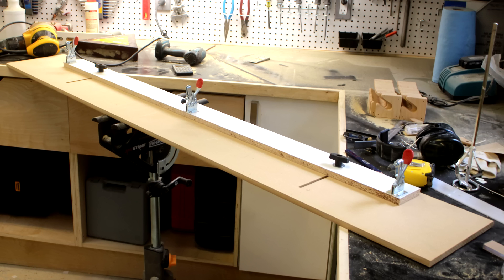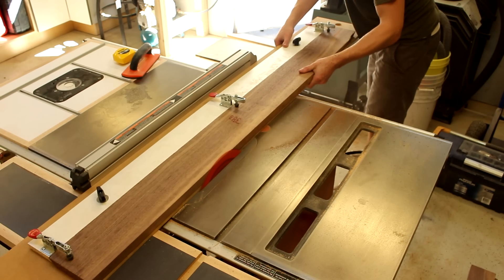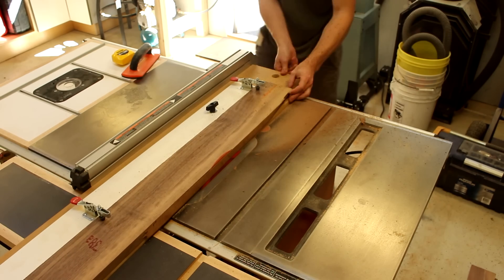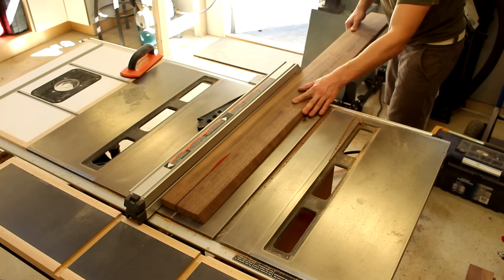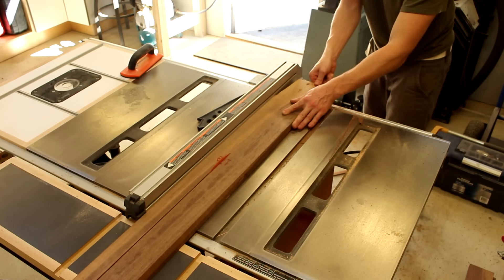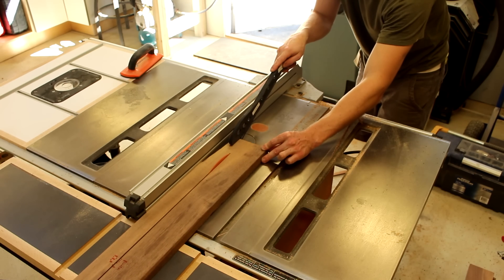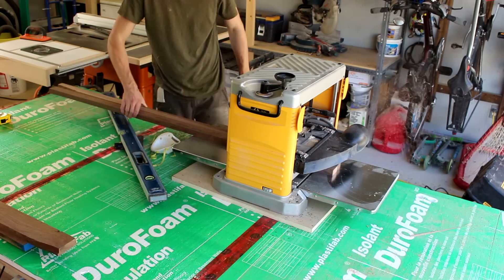In the absence of a jointer, I use a jig to true up one side of all my hardwood lumber. Then I cut inch and three quarter strips which will serve as the vertical spacers between the headboard slabs, and I plane them down to their final dimensions.